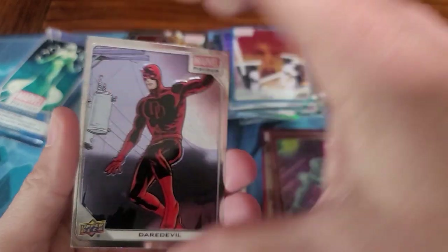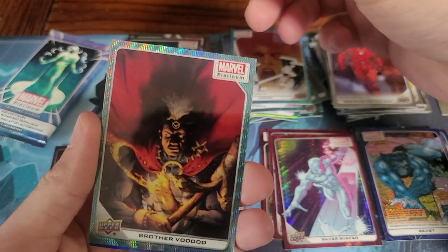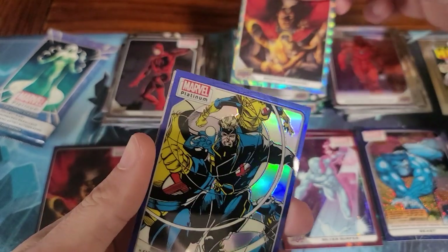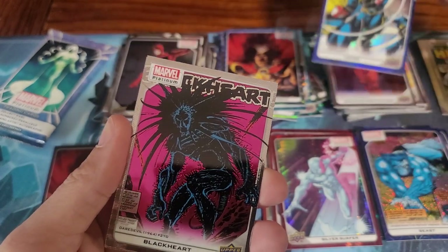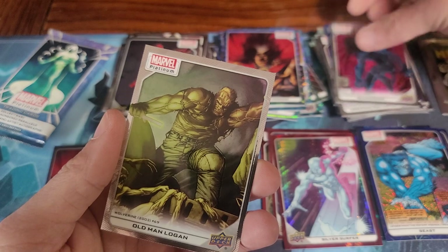Classic Daredevil. That Brother Voodoo is our first duplicate, I do believe — or did we get him in a different color? Nope, we got him in purple before. There's Havoc. Black Heart. And an Old Man Logan.